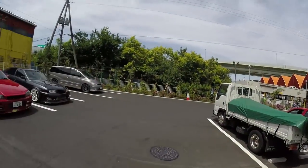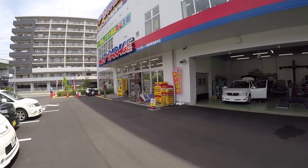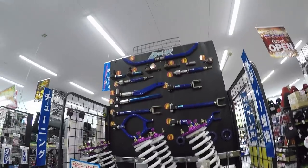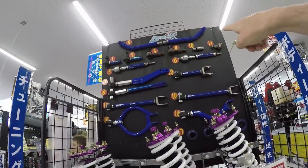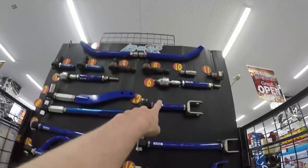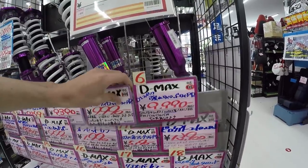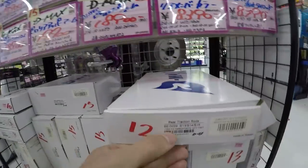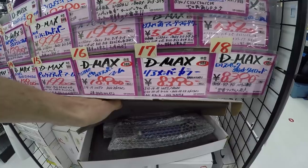Here we are at UpGarage — my favourite place — parked next to a JZX100 with nice lock and drift stance on the front. We're going to head inside and hopefully they've got the D-Max arms in stock. This is their D-Max arm stock — you look everything up on the sheet, find the number of what you want, then correlate it with the pricing below. These here are your tension arms for S14 chassis and R33/R34. Number 12, and that's your price. Then you find the box with that same number and check the label. They generally have English on the boxes so it's pretty easy to tell.